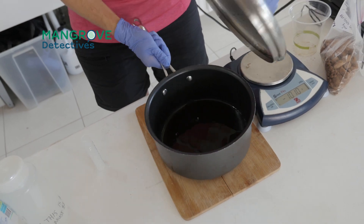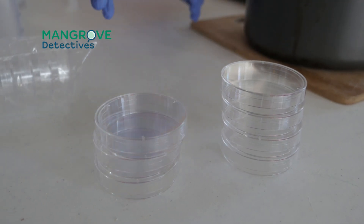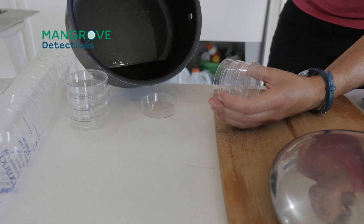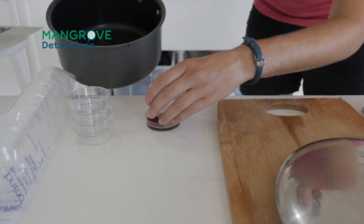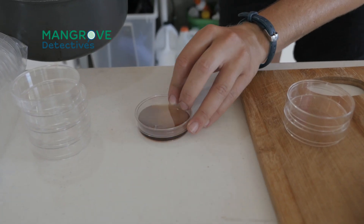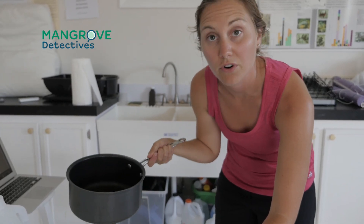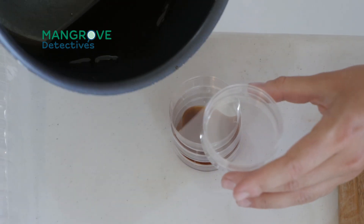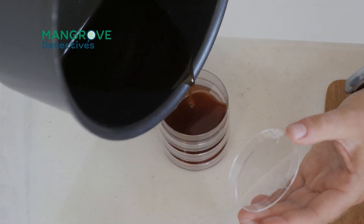Now we're ready to pour the plates. The trick to pouring the plates is you want to get a very thin layer on the bottom, just covering it — just like that. You can leave a little space around it, and then to make sure it's fully covering the bottom of the plate, you want to swirl the plate. You should be able to fill an entire sleeve of plates from the amount of agar we made. It's okay if some plates have a little more agar versus others — they'll still work the same.